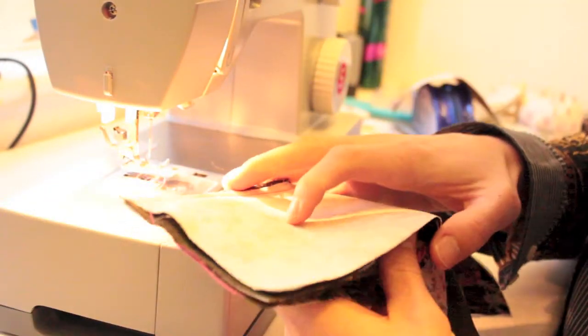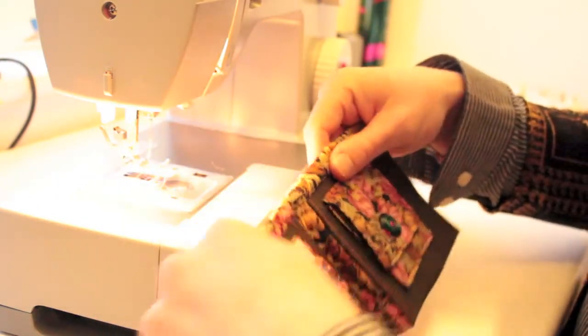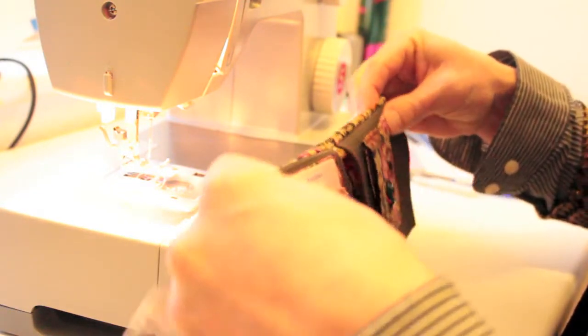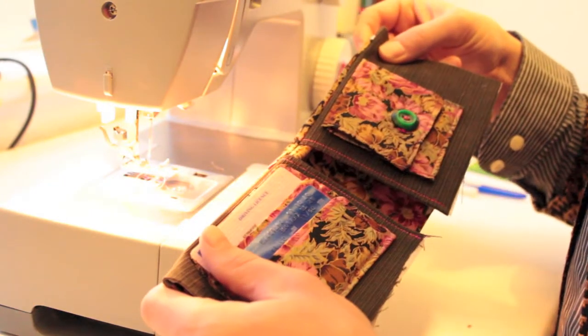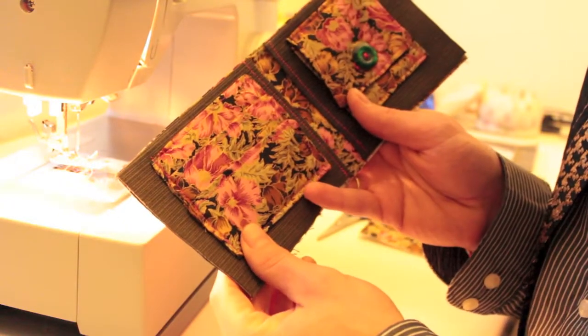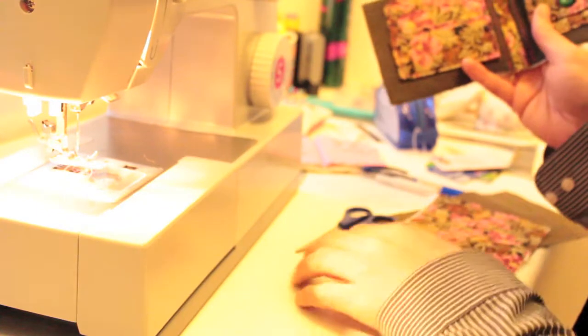Flipping it over, you can see that the two inner parts are now sandwiched between the top and bottom pieces. I'm going to iron that, and this now needs to be sandwiched between the two outer pieces — the 12 by 25 piece with interfacing on the back.